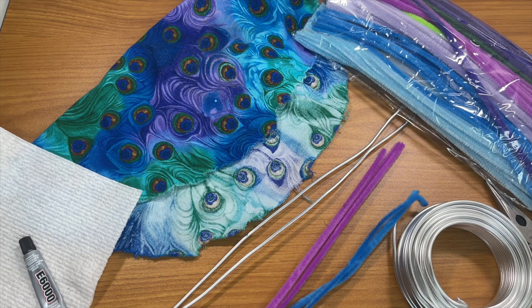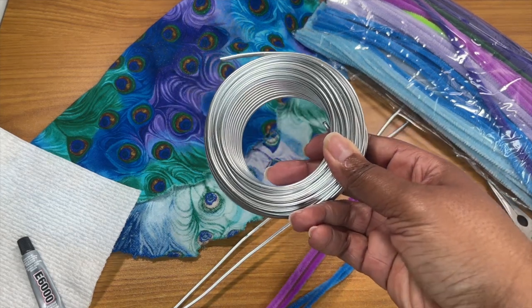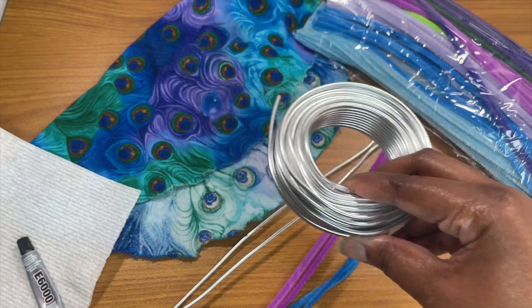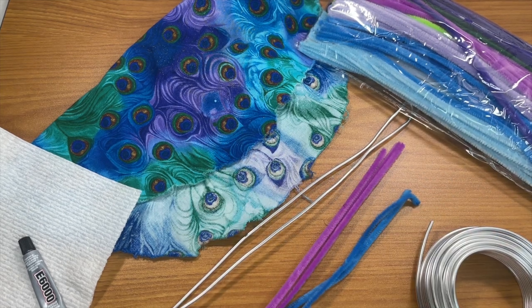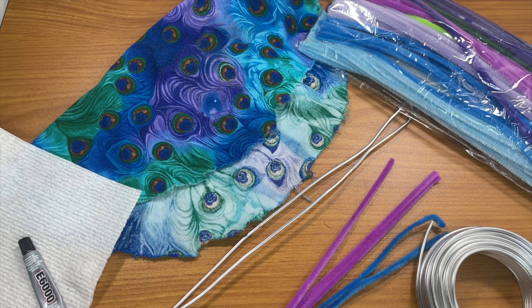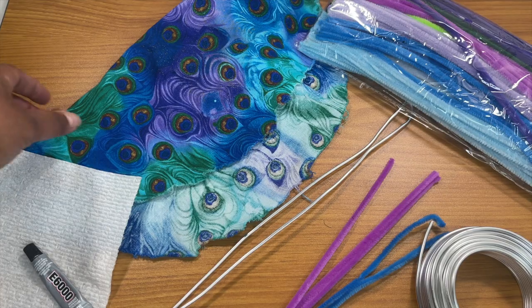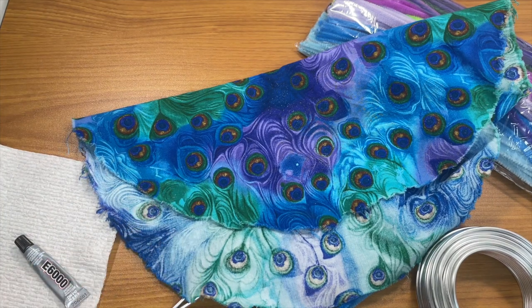You're going to need some jewelry wire — I got this off Amazon, pretty cheap, it's three millimeters. You'll need wire cutters. I'm combining two different methods I saw: I got some pipe cleaner, also from Amazon, and I have E6000 glue on standby in case I need it. Then there's the fabric — this was an old bonnet that fell apart but I really liked the material, so I kept it thinking someday I'd use it. I think today is the day.